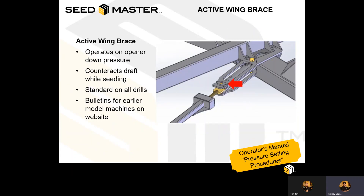Each of these frames operates an active wing brace, which is hooked in with the opener pressure system. As you increase the opener pressure, it applies additional pressure to the active wing brace, which helps counteract the draft while seeding. The active wing brace is in place to allow the machine to still contour and react, but not draft. The hydraulic cylinder is in place to cushion any sudden blows.